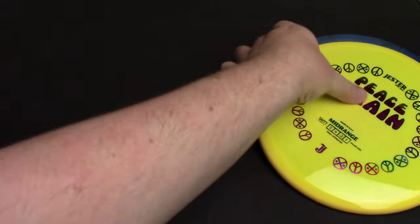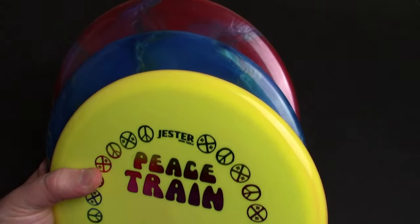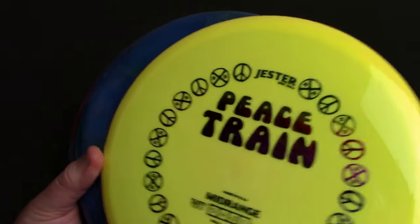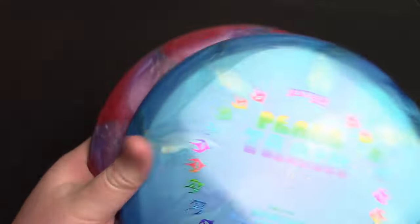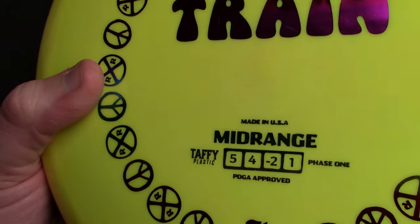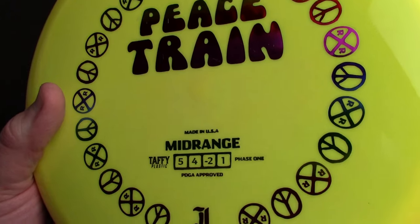We're going to lead off with another offering from Jester Discs — this is the Peace Train. It's the second release from this company and it's a mid-range. The flight numbers are probably easiest to see on this disc: 5, 4, negative 2, and 1.